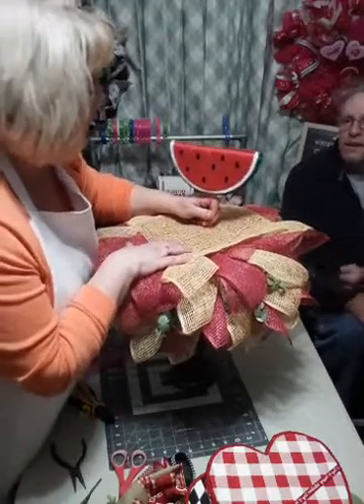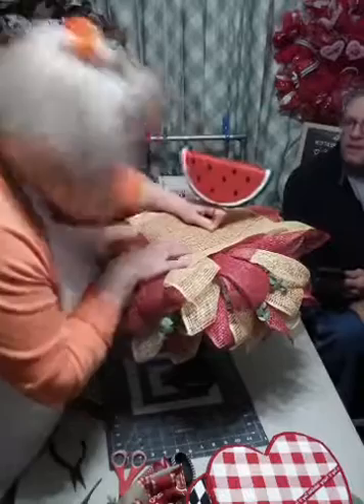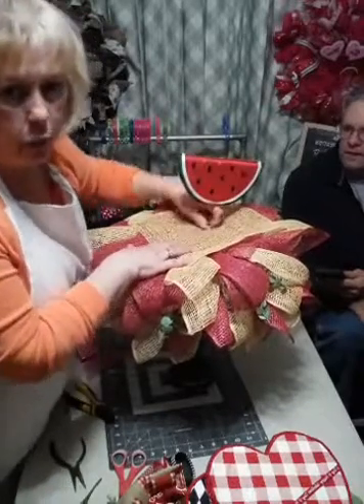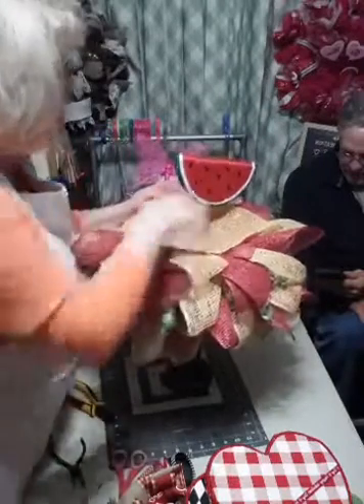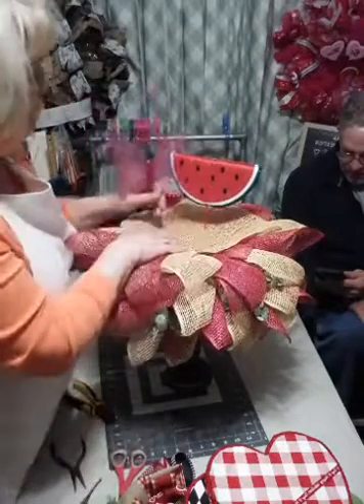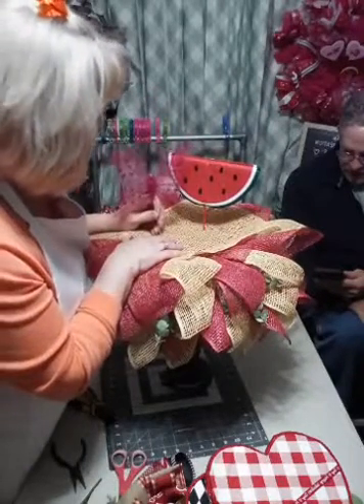We've got summer - a watermelon! Who doesn't want some fresh watermelon? Now I didn't have any of those little cute ants that they sell, so I went with the butterfly instead. Y'all know I'm crazy and nuts.